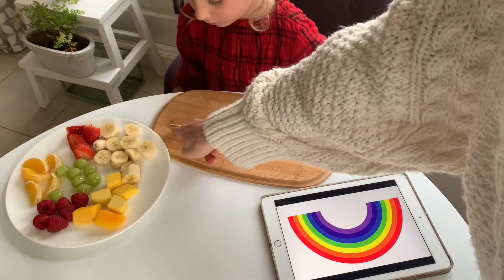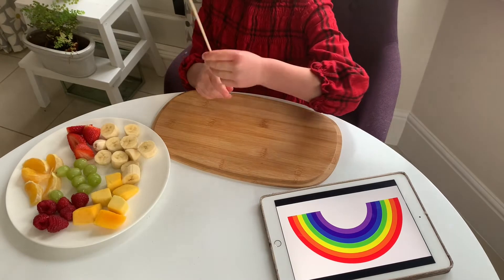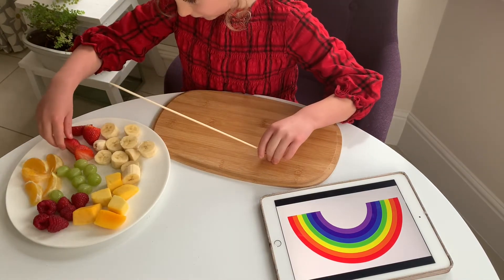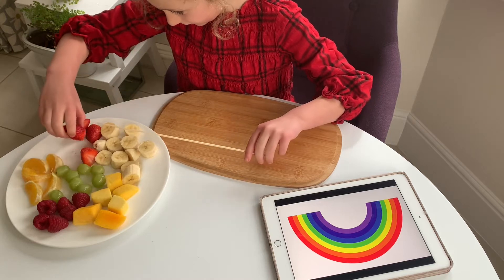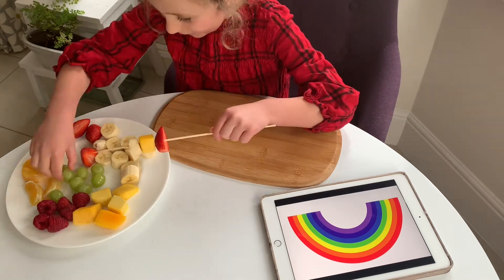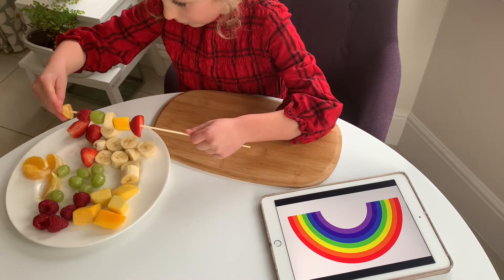You can soak your skewers in water to stop them splintering, but it is also important to explain to children that skewers have a sharp end and a blunt end. Can they figure out which side we slide the fruit onto? You could also provide your children with a picture of a rainbow to help them know the ordering of the colours, or they might just choose to do their own order.